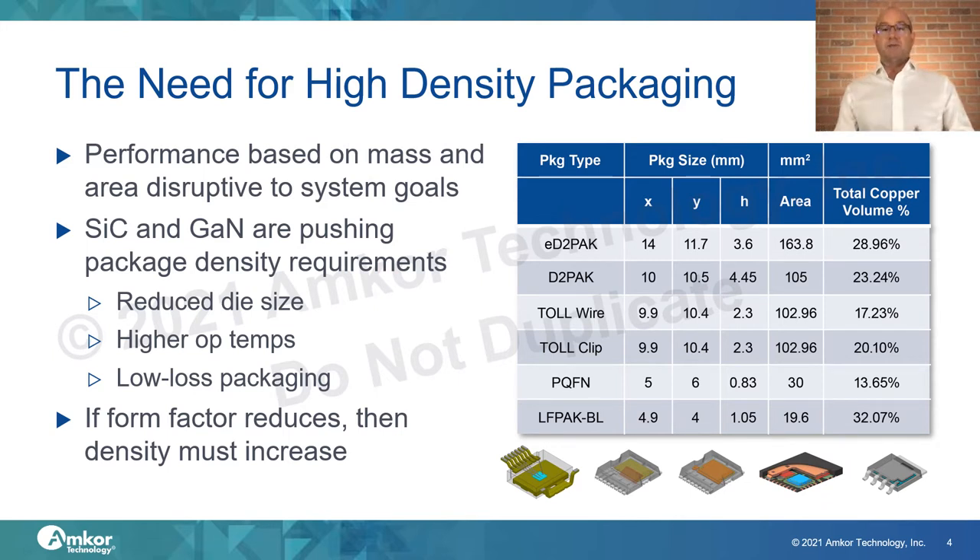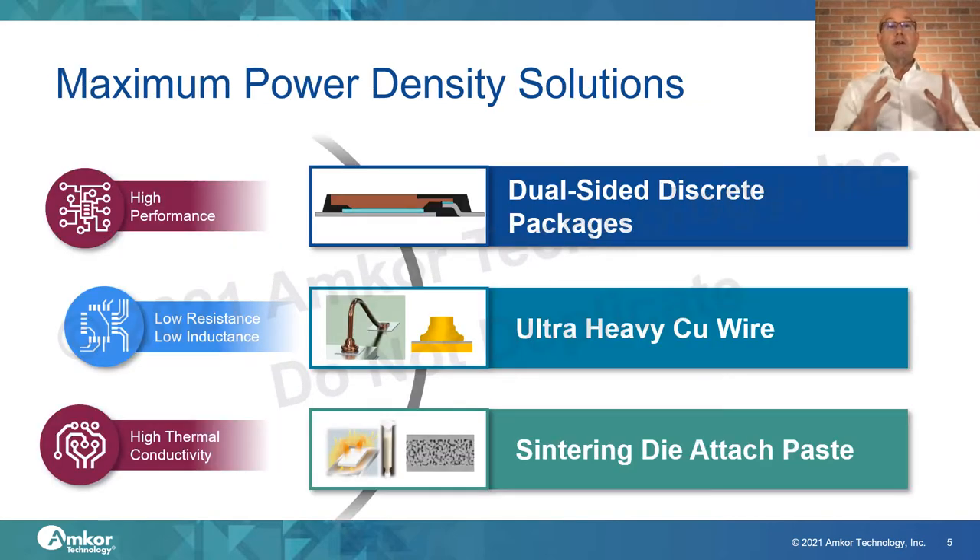When we look at packaging types in production today, we see that for both small and large-body discretes, there seems to be a ceiling of about 30% total volume of copper within the package. Some are way below that number. If we're to reduce the form factor, we must increase the density of conductive material in the package. Traditional approaches include dual-sided discrete packages, ultra-heavy copper wire to maximize current carrying capability, and sintering die-attach paste to maximize thermal conductivity.